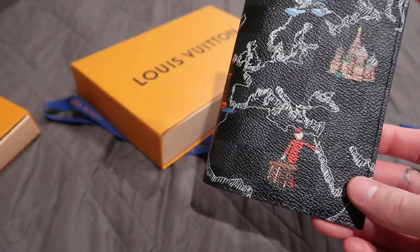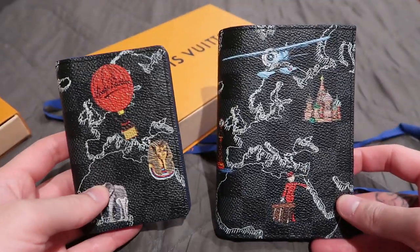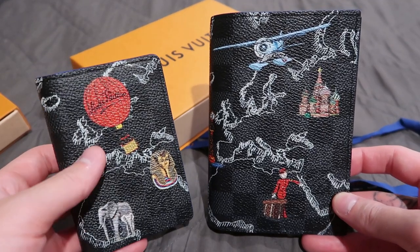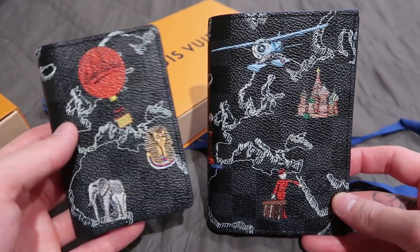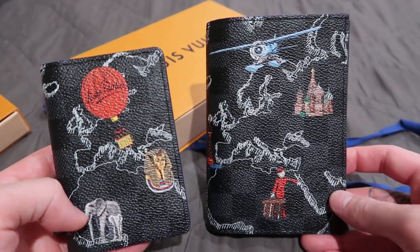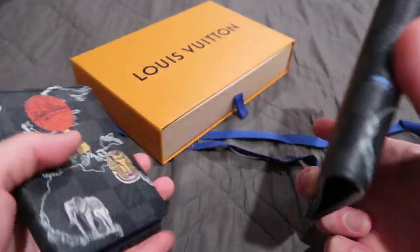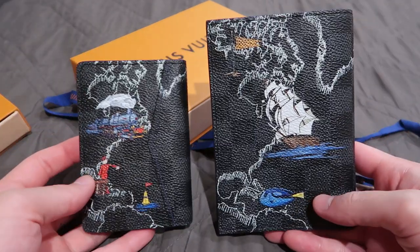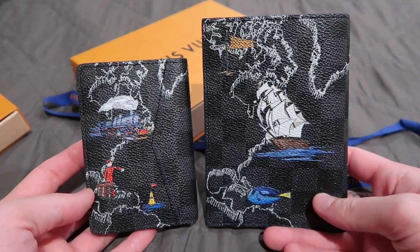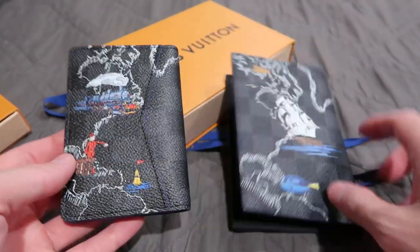Let me hold these two together — so the pocket organizer and the passport holder. As you may notice, they have different designs depending on which piece you're getting. Like, there's an elephant here but there's no elephant here. Now let's do a back-to-back comparison — you see how it's kind of different; they place the logos in different areas.